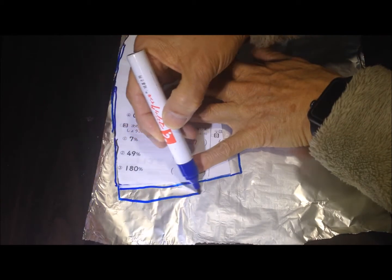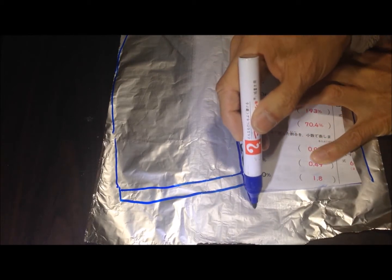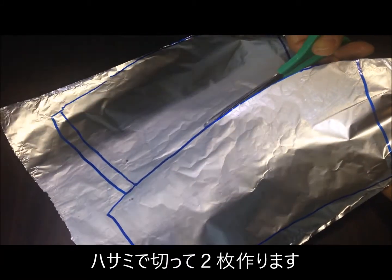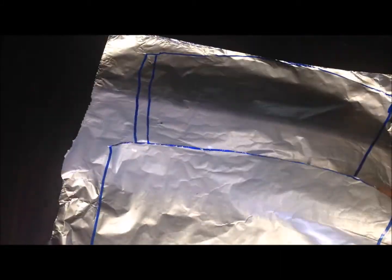We'll take a kind of roll. We'll bring our left side over here. Well, let's take a little bit, and we'll take a little bit. This is done the same way.